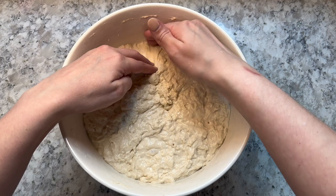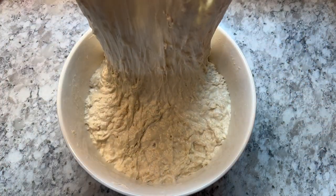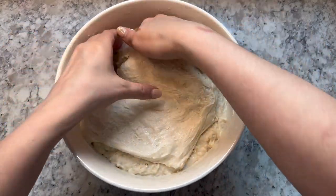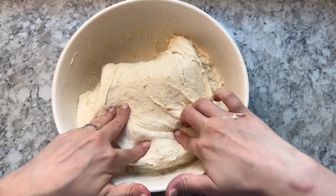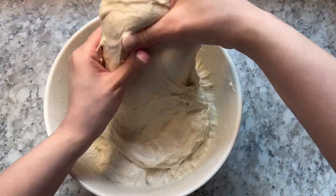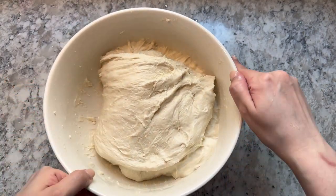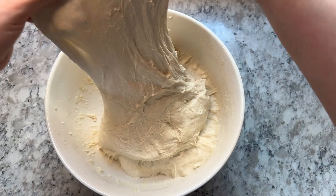Next you're going to start stretch and folds. Reach your hand into the dough, pull it up and over itself, spin the bowl and repeat. Do this all the way around the entire bowl, then cover your dough again with a damp towel and let it rest for 30 minutes. You're going to stretch and fold the dough every 30 minutes for a total of two hours, so you'll end up doing four full rounds of stretch and folds.